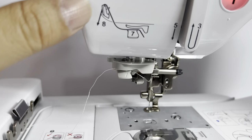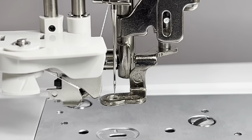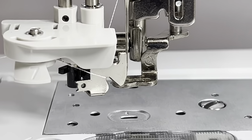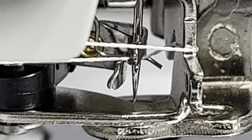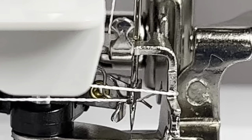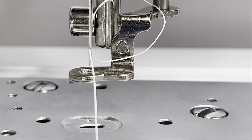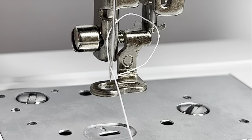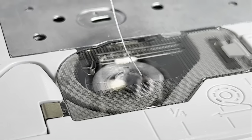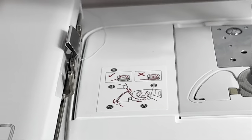Now I'm going to take this arm on the side here — this is the threader. When I push down on it you can see how it drags the thread down and pushes it right over the hole of the needle, then uses a hook to go through the needle to grab the thread and thread it. That's pretty amazing — that worked really really well. So now we have that needle threaded and the bobbin filled down here, so we need to load a design and load our hoop and start embroidering something.